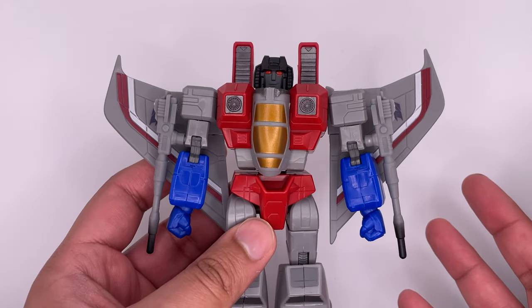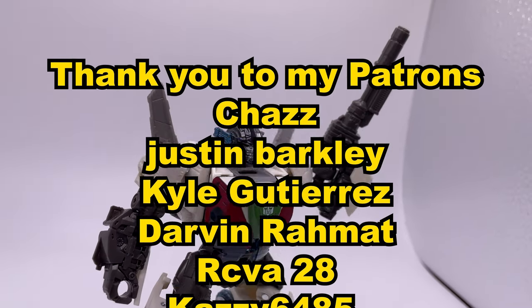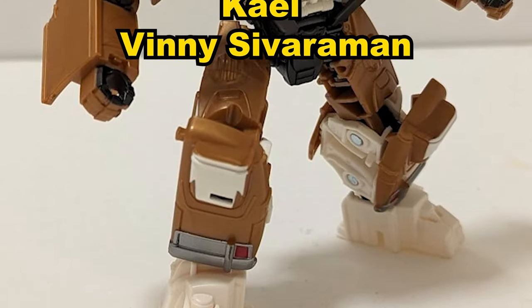Overall, this Starscream isn't my cup of tea, but some people might like it and that's okay. Now check out my last video — I don't even remember what it was, but there'll be footage of it right here on screen.